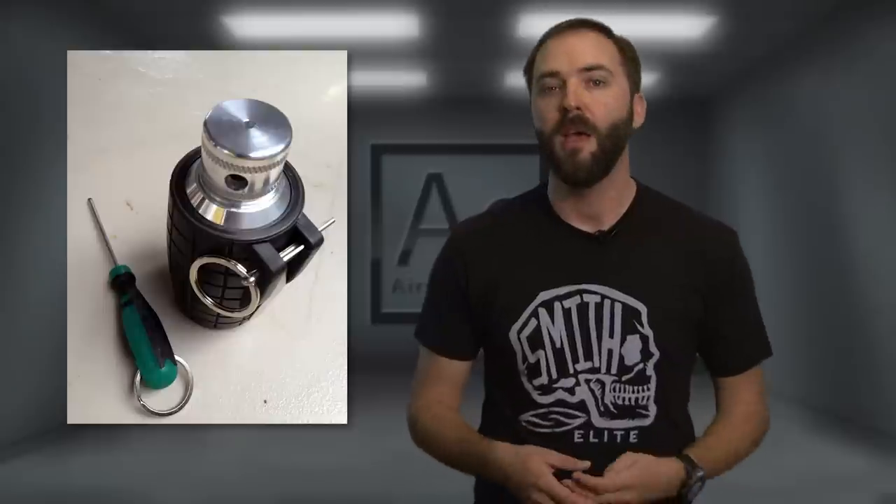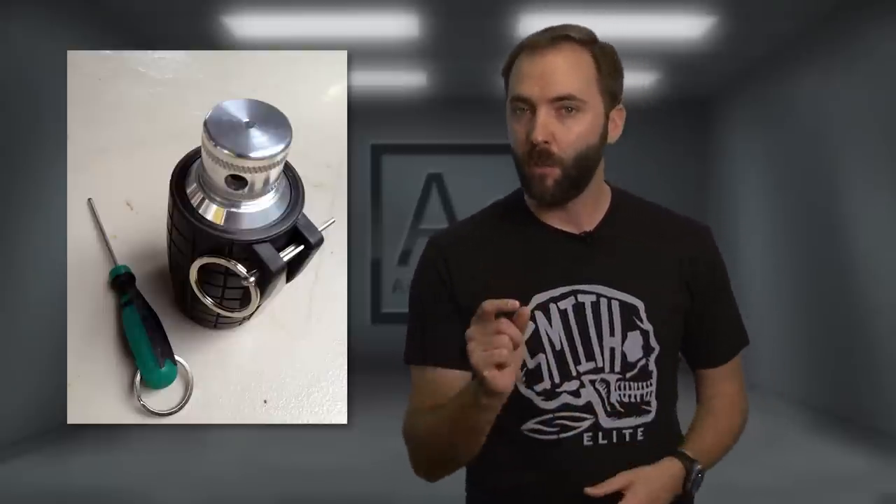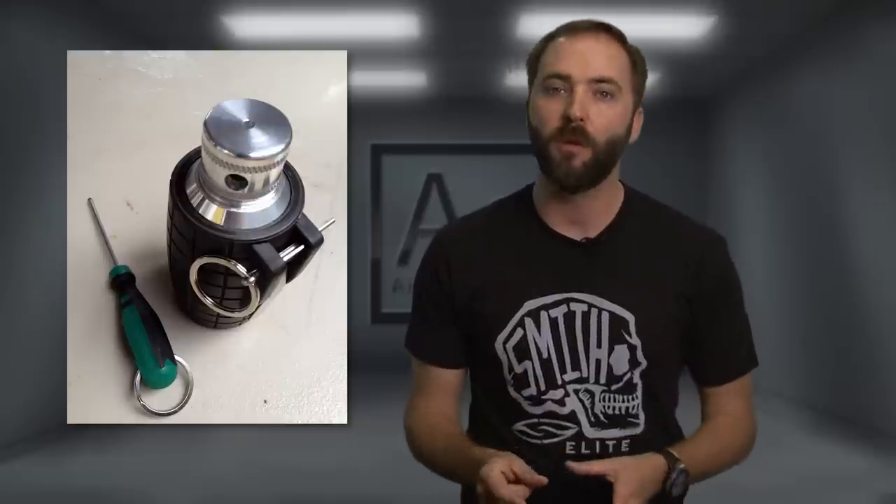In our reliability test, we used this thing 25 times over the course of a handful of months and we didn't have a single misfire — with one exception. We actually took one of the blanks, intentionally soaked it in a little bit of water, and then tried to use it, and that was our only misfire. So this thing really tested well in our reliability category.